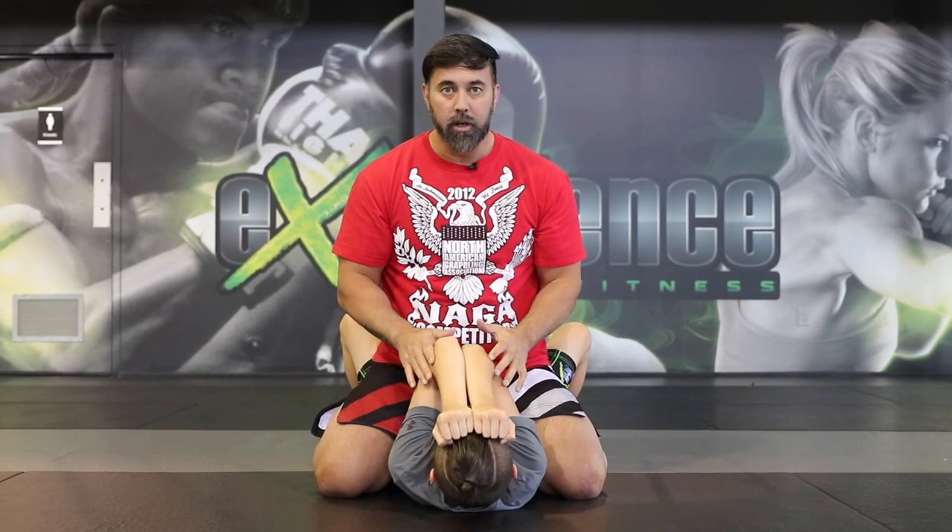From the mount position, once I've attained a dominant position on my opponent, in a street fight there are going to be common reactions from the bottom person. He might try to turn to his stomach, which I will just let him roll and take the back and choke him out. He might try to extend his arms and push my chest, and I'll just swivel my leg past and attack the arm lock. He might also try to push my legs or my hips, which will make him vulnerable to punches to the face. So as a last resort, lots of times what they're going to do is cover their face.